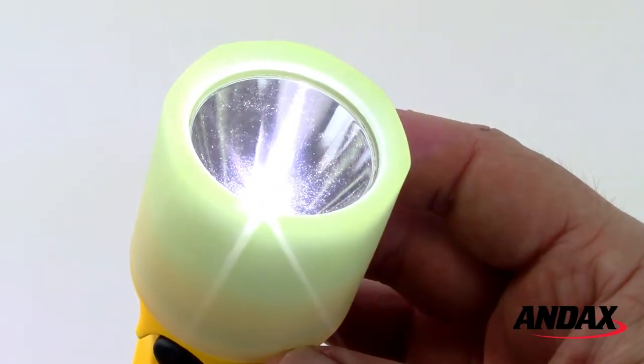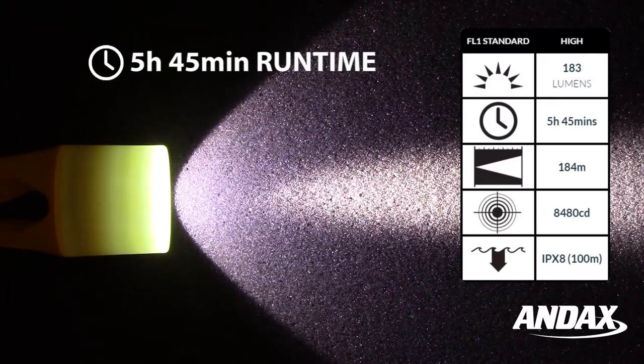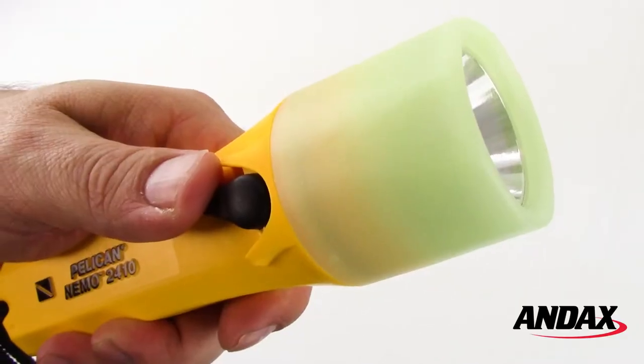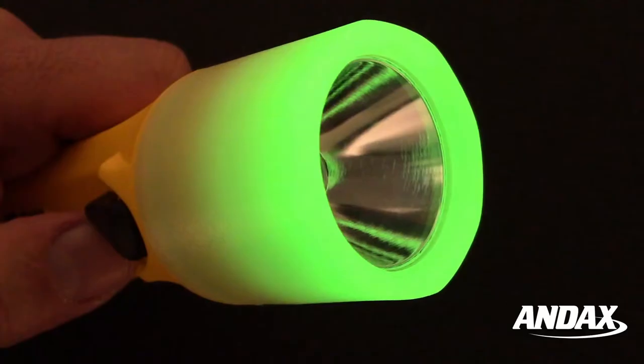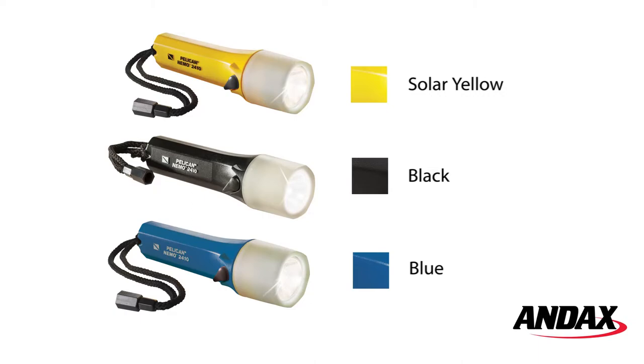The Nemo 2410 Generation 2 produces 183 lumens on high for a runtime of almost six hours. It features a one-handed easy slide thumb switch, a glow-in-the-dark photoluminescent shroud, and is available in three colors.